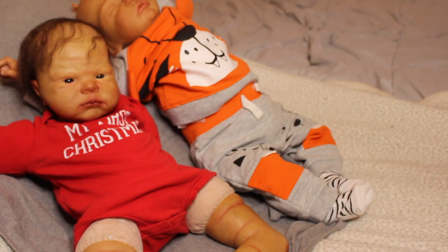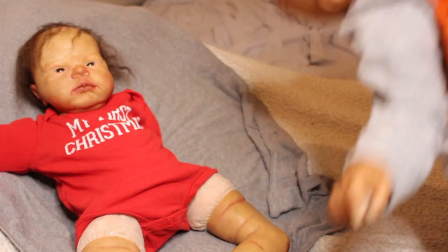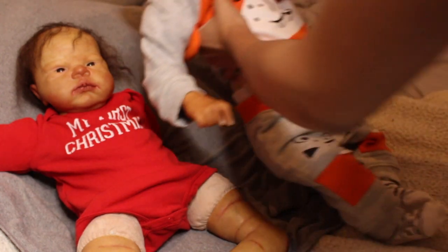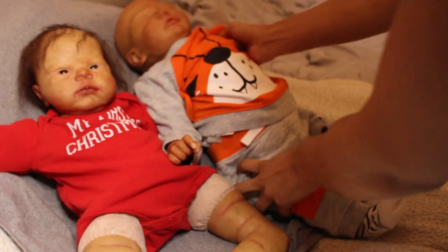Sweet Pea is like so floppy and cuddly, even just stuffed with polyfill — he only has glass beads in his hands and feet. If you're interested in purchasing him, I can weigh him for a small additional fee. I try to keep him as low-priced as possible as he is the budget baby. He's so floppy with just the polyfill — I was actually shocked. His head goes back, his arms go back, they move.